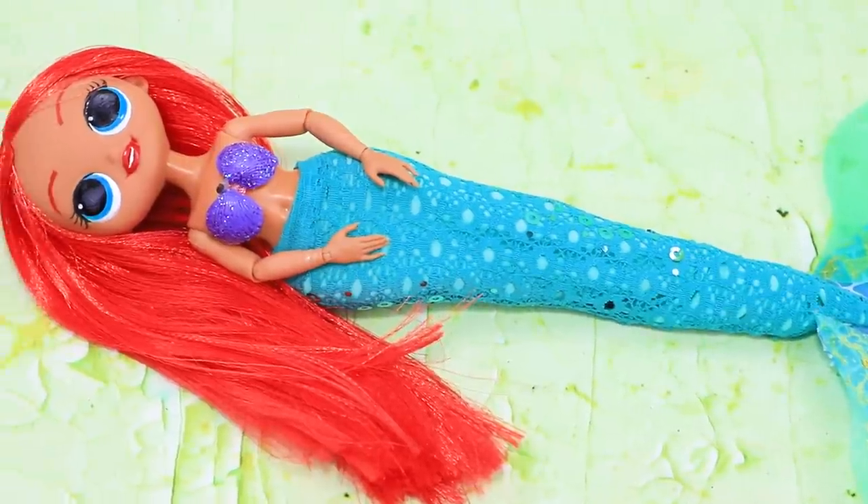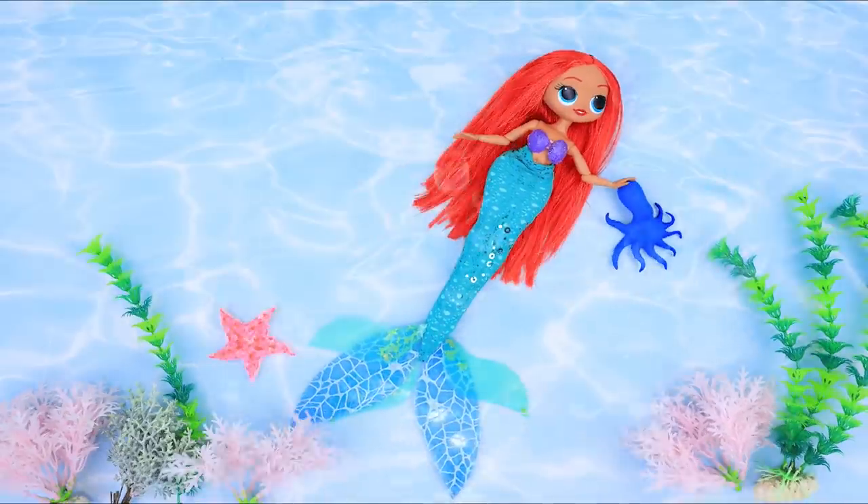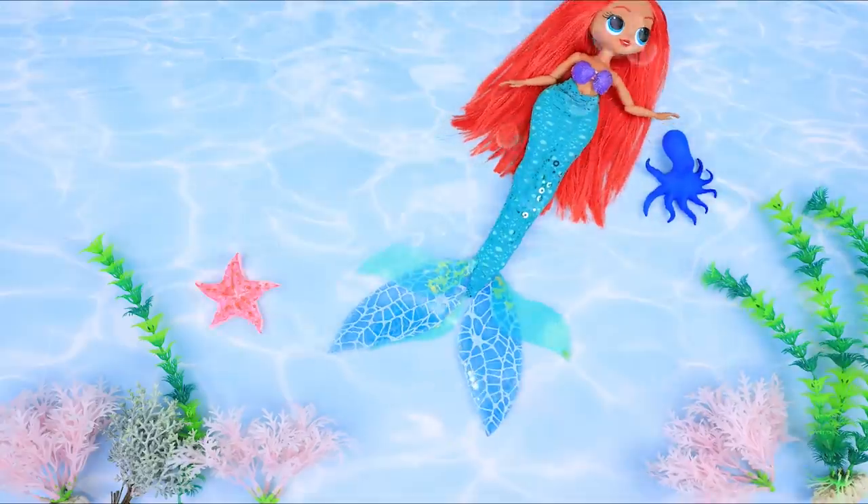Hide the legs under a fabric tail. A strong fin helps the mermaid swim even deep in the sea.